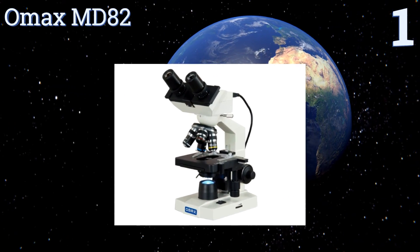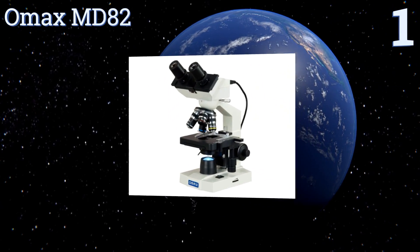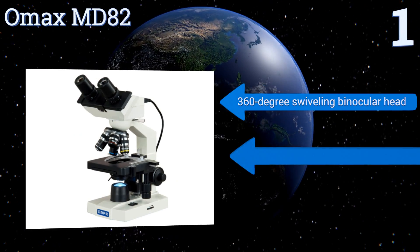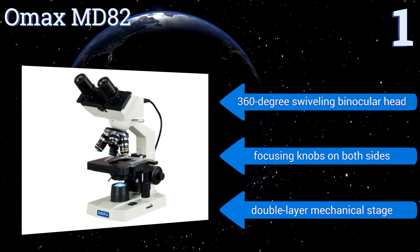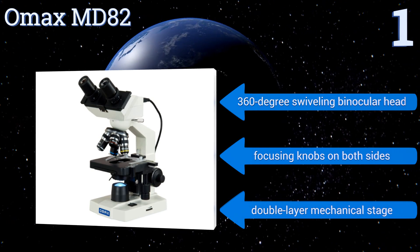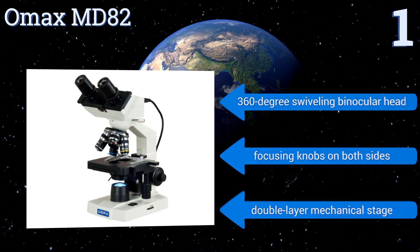Taking the top spot on our list, the powerful Omax MD82 is a biological compound option that offers eight levels of magnification ranging from 40 times to 2,000 times, as well as variable illumination intensity. The included software is Mac and Windows compatible, with an advanced package available for PCs. It features a 360-degree swiveling binocular head, focusing knobs on both sides, and a double-layer mechanical stage.